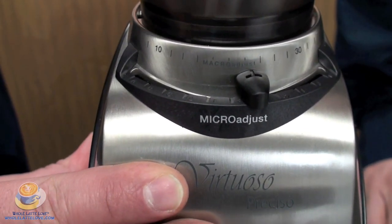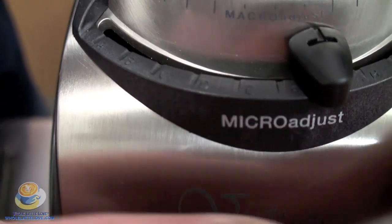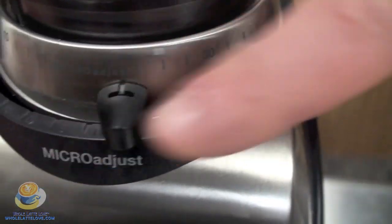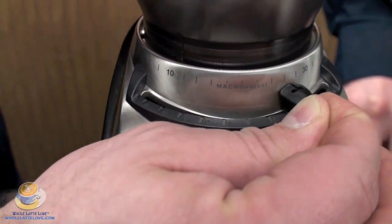You can see, if you adjust this to a 10 on the macro, then you can adjust the micro. The micro is A, B, C, D, all the way up through — you've got 11 different settings there. The full range of the micro is equal to one step on the macro, so you just basically would adjust this to micro-adjust it.